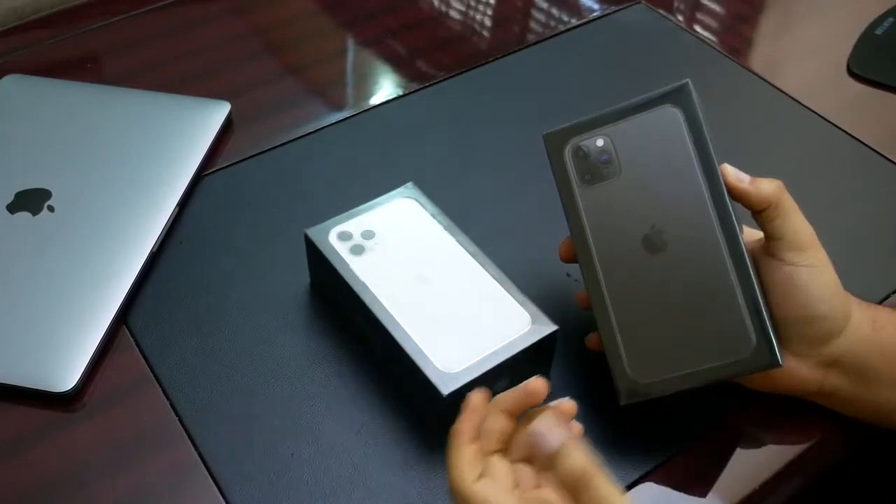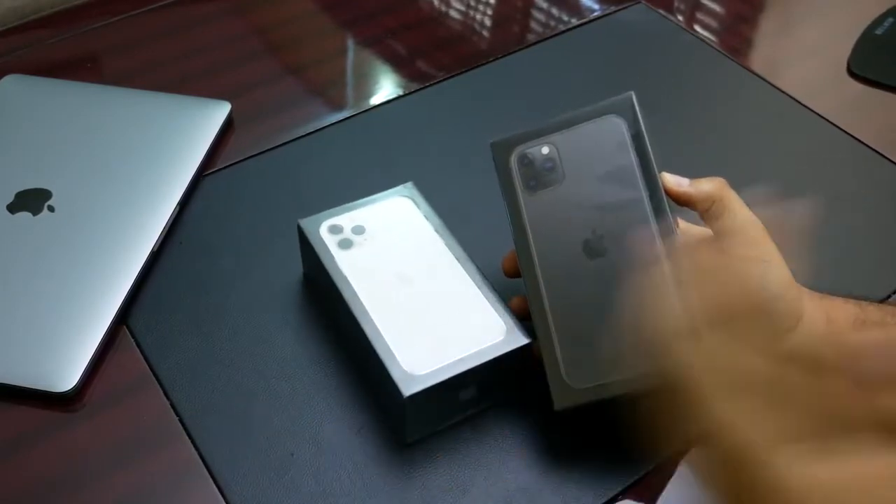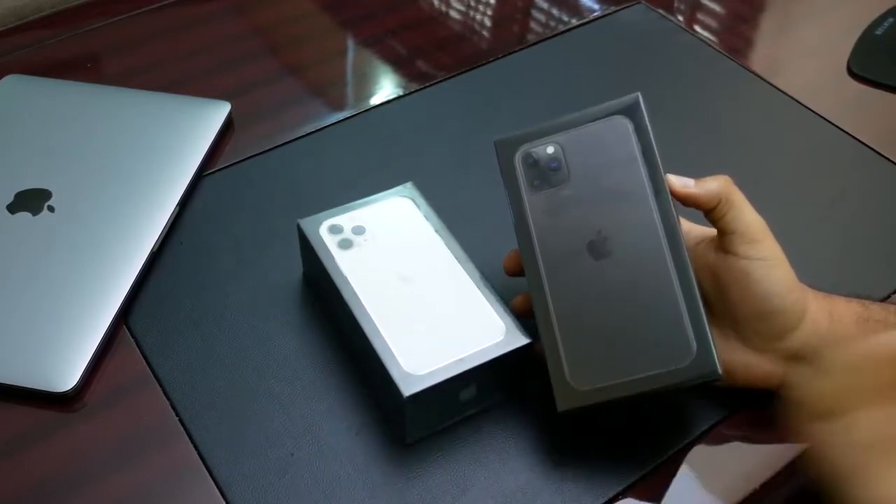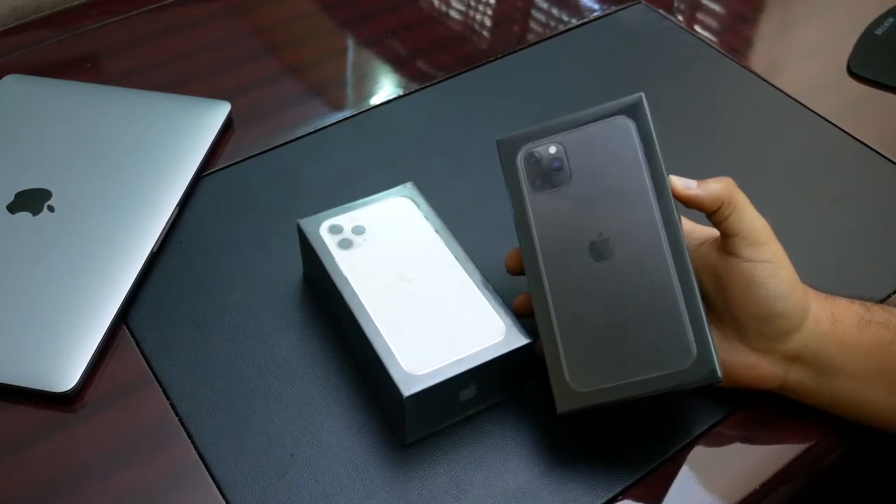We have the A13 Bionic chip and still 4GB of RAM. I was a bit disappointed that it's not at least 6GB, but it's iOS. iOS is very well optimized, so that might not be an issue.